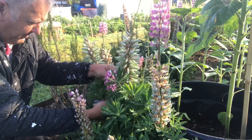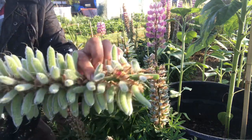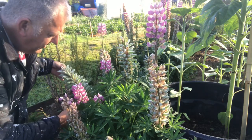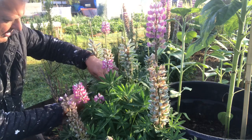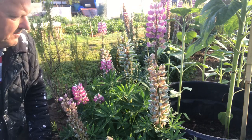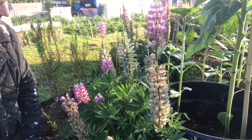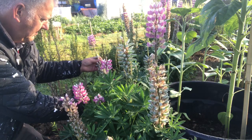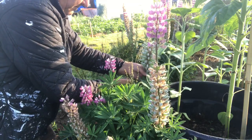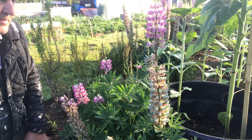Just follow the stem down and cut them off. We should just cut the whole plant top off. And there we have it — we're going to leave this one on so it can go to seed.